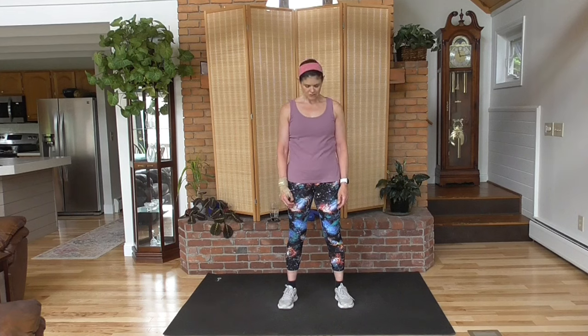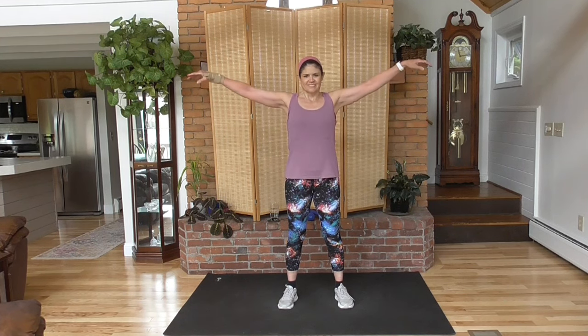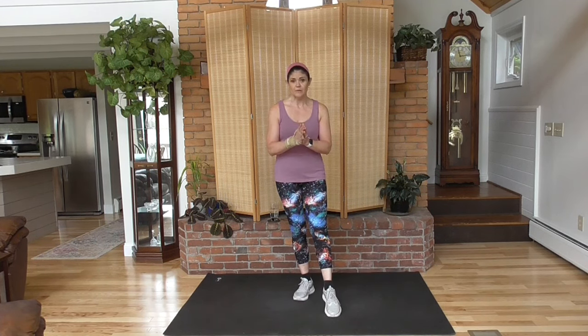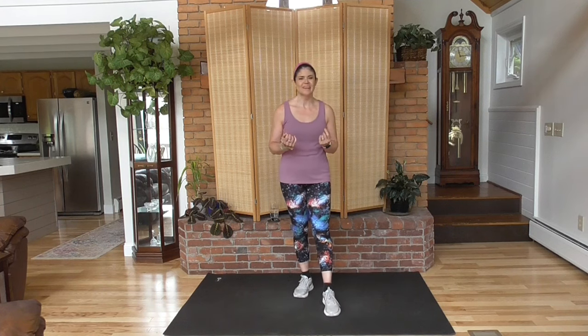Bring your head up, then just drop it forward. Bring your back up slowly. Take a deep breath, big smile. Deep breath, exhale. One more time — deep breath and exhale. Pat yourself on the back. Thumbs up from me. Congratulations! Please come back often — I will be here for you. We have new video content every single week. Subscribe to the channel and that content will show up on your YouTube page when you open YouTube. Have a great day.